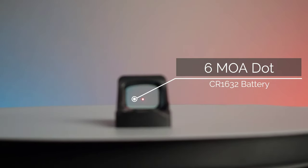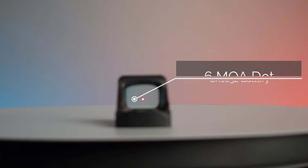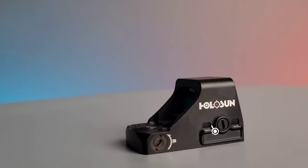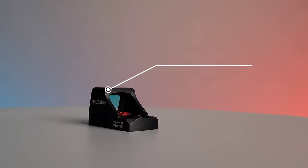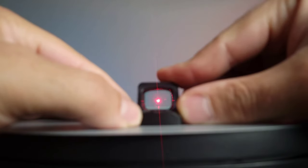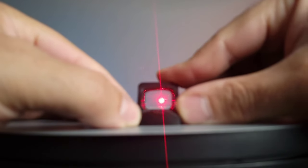This optic features a 6 MOA dot using the CR1632 battery and battery tray. It has an amazing 50,000 hours of battery life when you are on setting 6, which also includes 12 brightness settings, 10 daylight settings, and 2 night vision compatible settings.